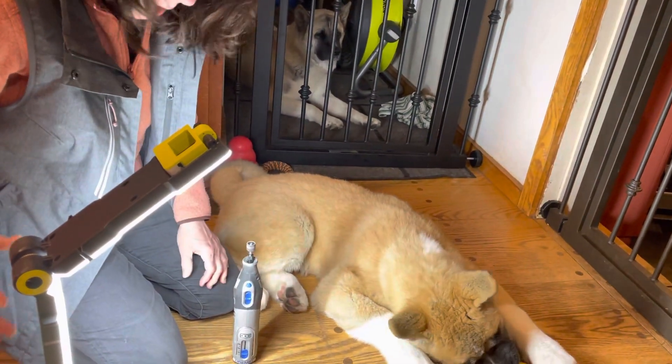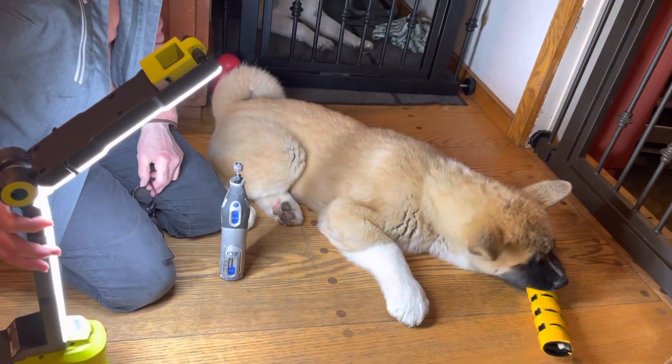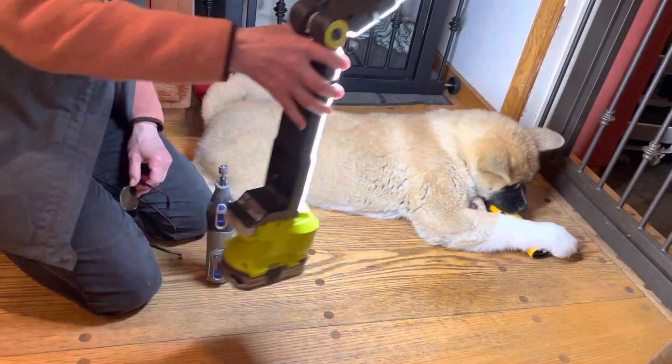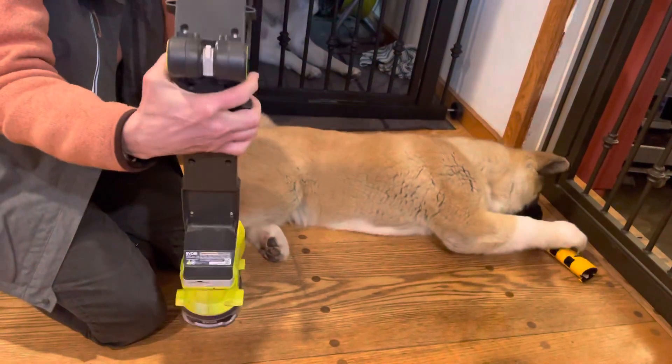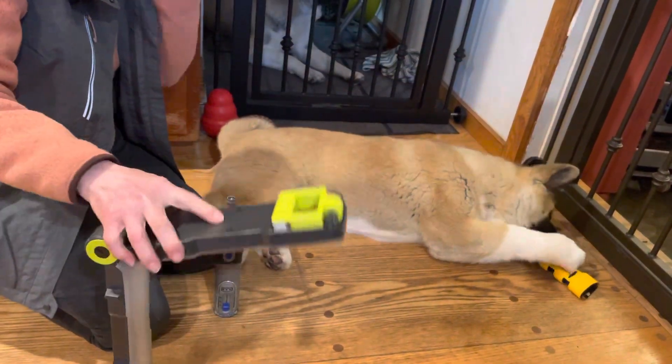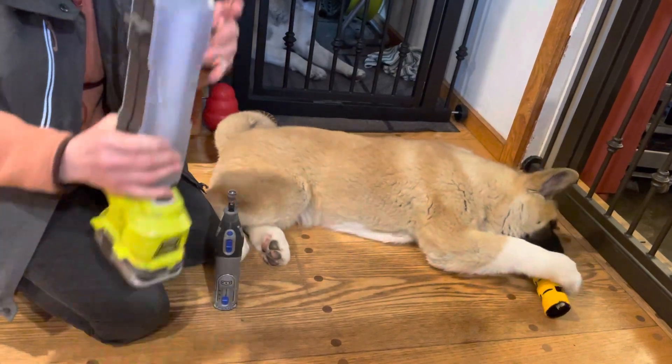I need good lighting to be able to see his quick, and his nails are white, which makes it a lot easier too. I use this lamp by RYOBI — not a headlamp, more like a lantern. I use a headlamp too, but I find that this works much better.